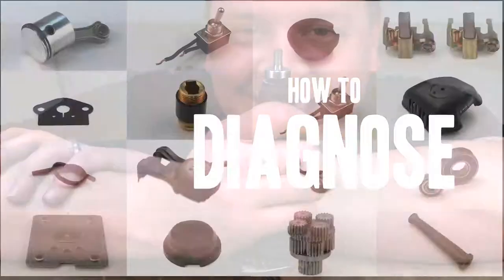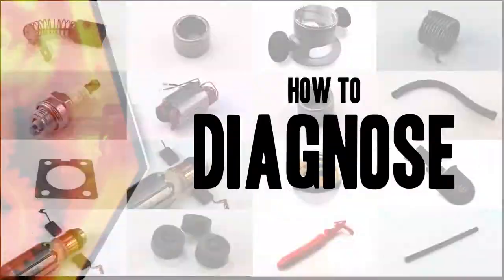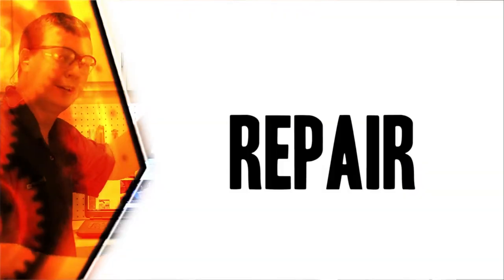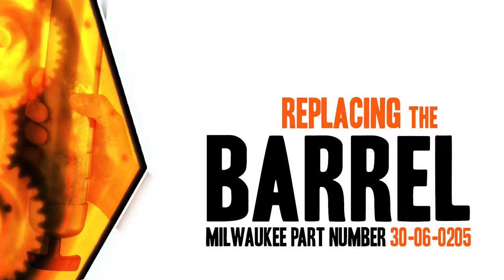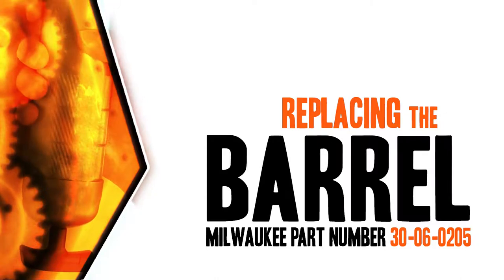From lawn machines to cordless drills, kitchen mixers, outdoor grills, our how-to videos walk you through each repair from start to finish. Doing it yourself means never having to do it alone. Let's get started.